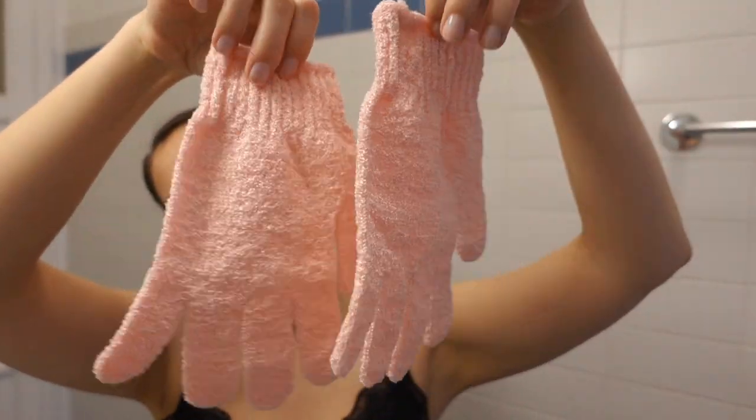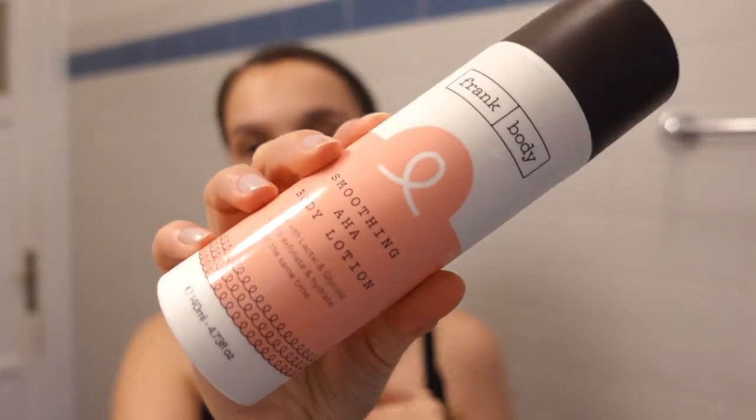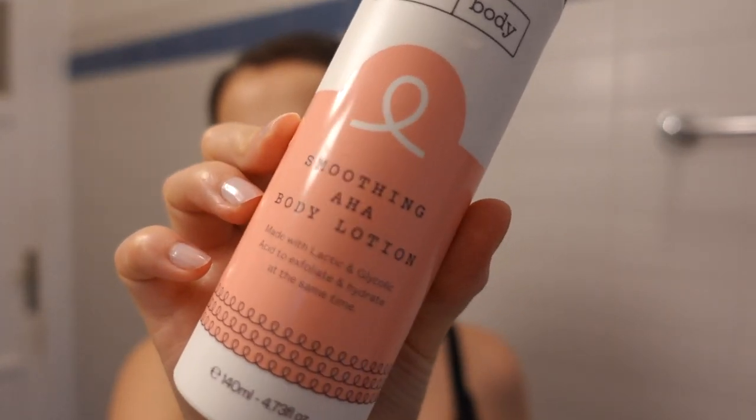The first product I went for were these exfoliating gloves from Brushworks. It's really easy to use — you just apply your shower gel or soap and the glove acts almost like a file for your body, getting rid of any dead skin and weird textures so the bronzing product applies evenly. Alongside that, I applied this AHA moisturizer from Frank Body. AHA is a chemical exfoliant that helps lift dead skin and resurface it, so when I applied my bronzing mousse, I was squeaky clean — no dead skin, no flakiness, ready to go.